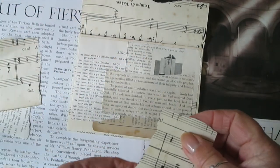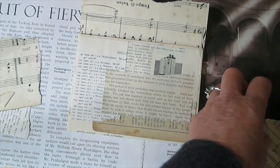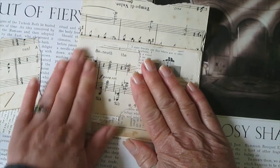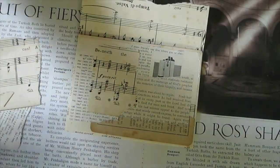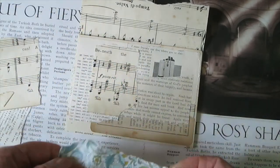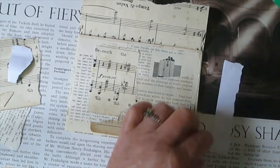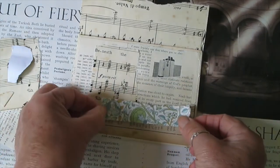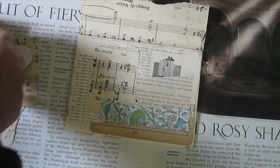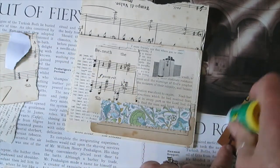I do like this music paper so I'm going to put another piece of that on there. I like that side actually. Now I have this quite pretty piece of paper — about here. Let's throw that on there as well.